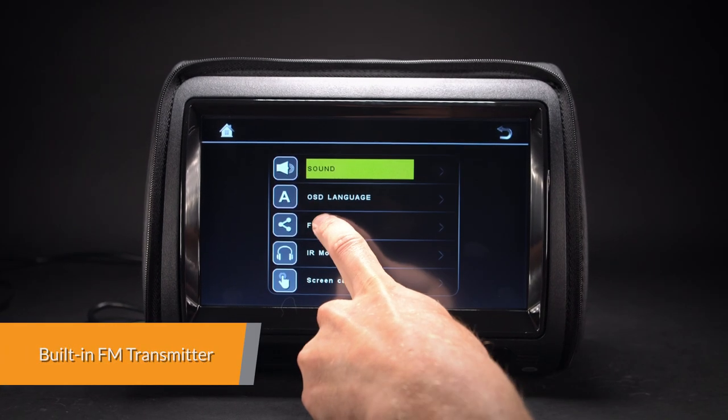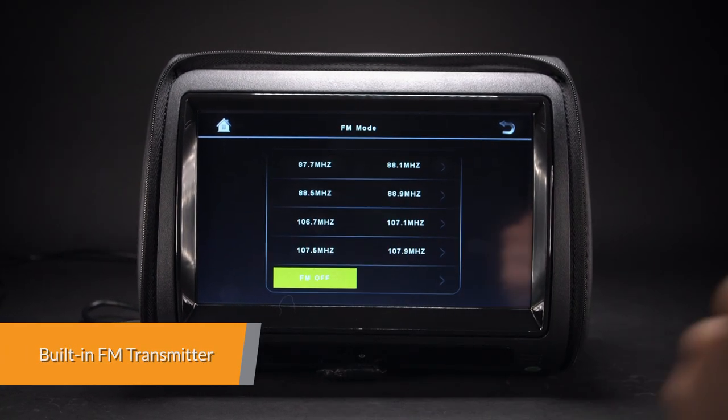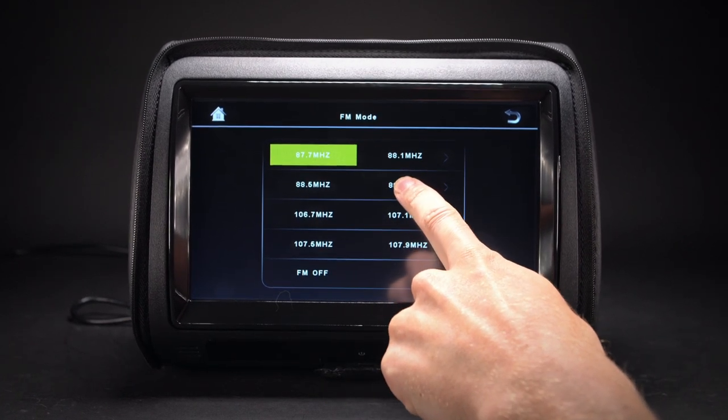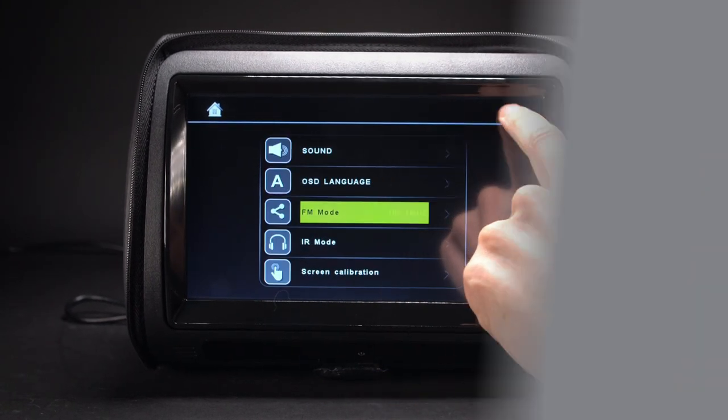The built-in FM transmitter can send the audio signal from the headrests to the car stereo, allowing you to share the audio with other people. Video sharing is also available.